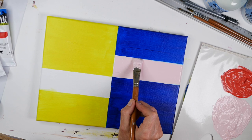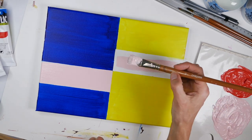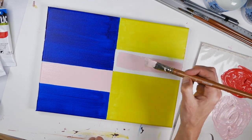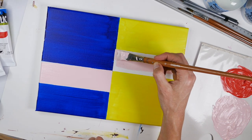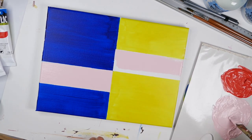We're going to use that light pink to fill in the two shapes we have left on the canvas. Notice how we're using a flat brush — it just makes life easier when you're doing these sort of hard-edged paintings.